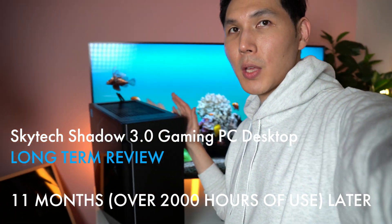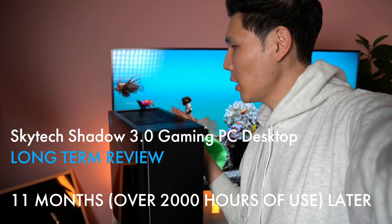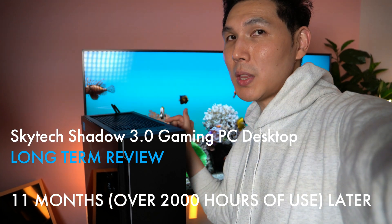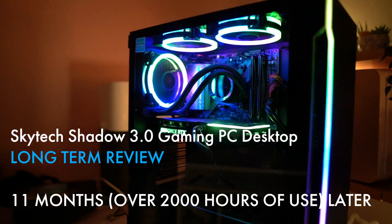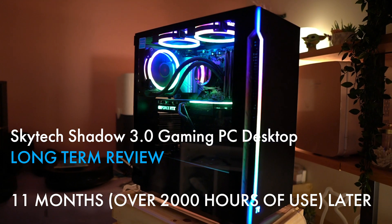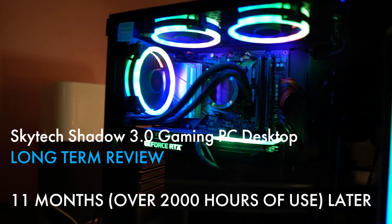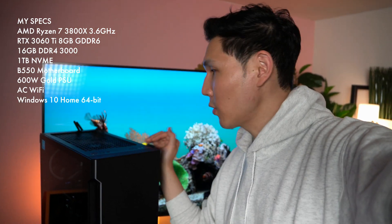I've owned this Skytech 3.0 gaming PC for just over 11 months. My system comes with the B550 AC motherboard and the AMD Ryzen 7 3800X chip.